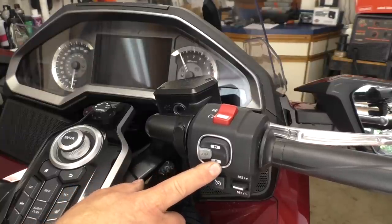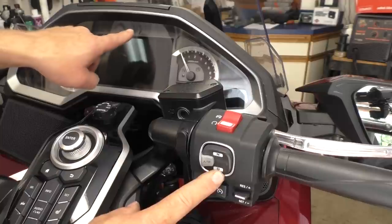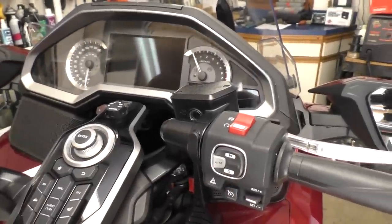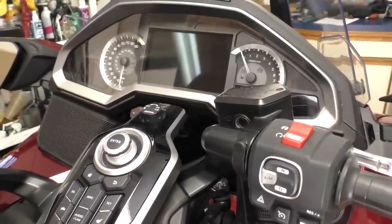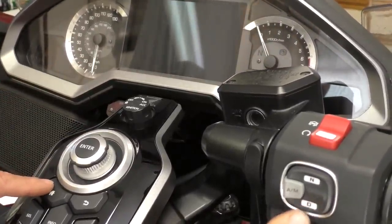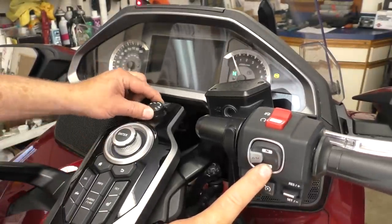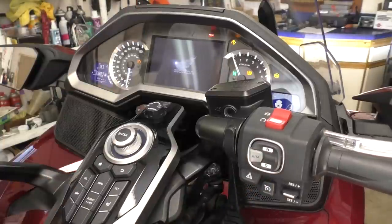To begin, hold down the D button while turning on the ignition switch. You'll see the little red engine light — what they call the MIL indicator — come on in the dash and then go off. After the MIL light indicator goes off, you release the D switch.